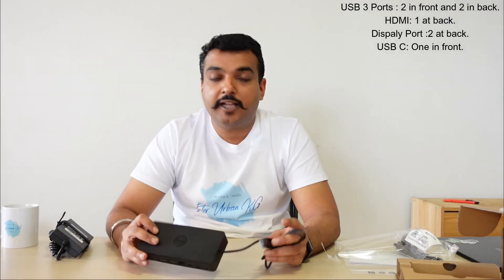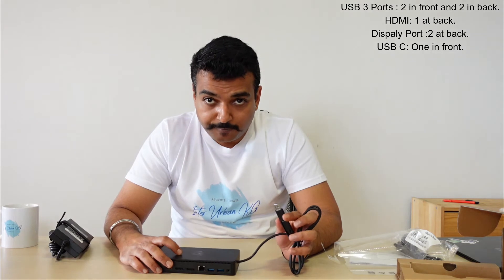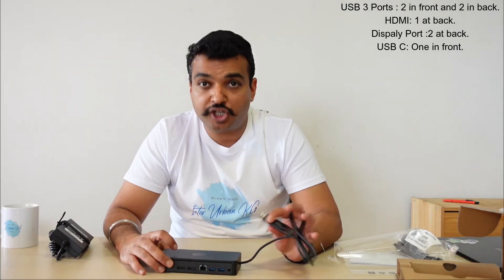You've got to understand that if you're using this with the Surface Laptop, the laptop won't charge through this dock. The Surface dock is $419 but it has new technology that lets you transfer data through the charging port. So if you have the money and want charging support, you might want to go ahead and buy that instead.